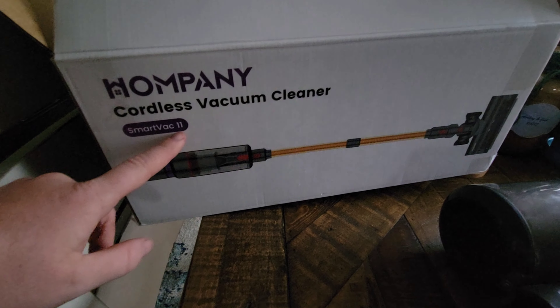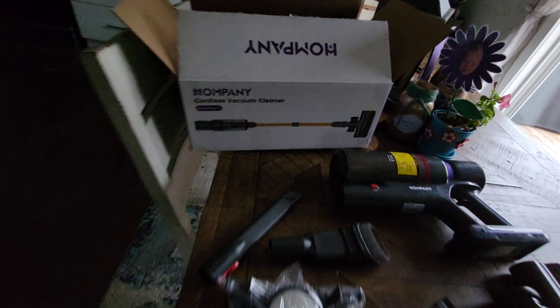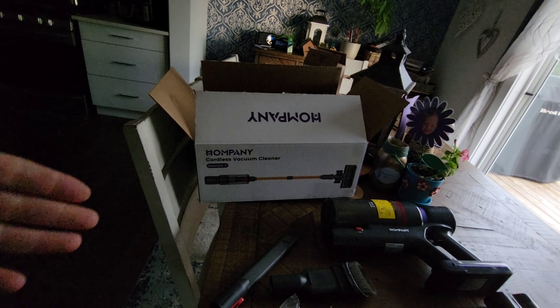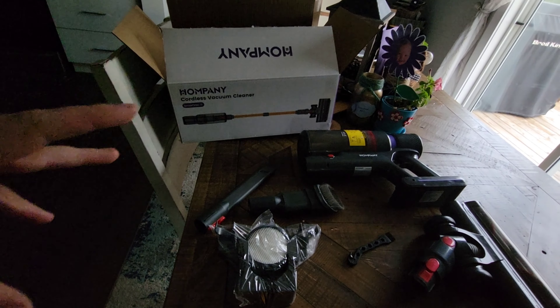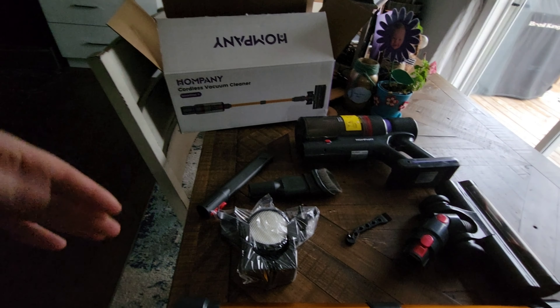It's the SmartVac 11 from Hompany — a cordless vacuum cleaner. Very good for the money. The value you get out of this thing — we were a little skeptical. We paid around $200 with the coupon that was available on Amazon. I will leave a link in the description for you guys.